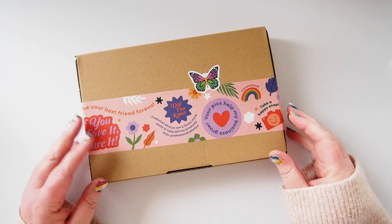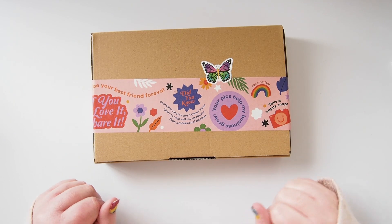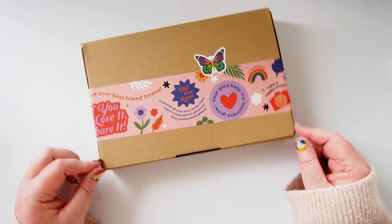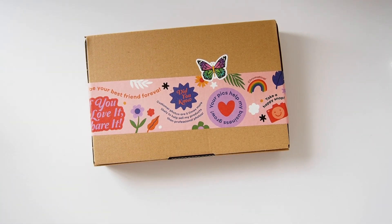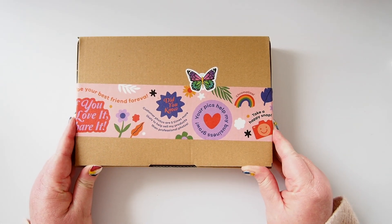Hi everyone, welcome back. A very exciting video today as I'm unboxing my very first Hobby Hoppers Magic Maker Package. I've just been named as Hobby Hoppers' next Magic Maker after Steph from World of Papercraft. Check out Steph's channel — she makes the most beautiful cards. My Magic Maker style will be more around art journaling and planning as well.